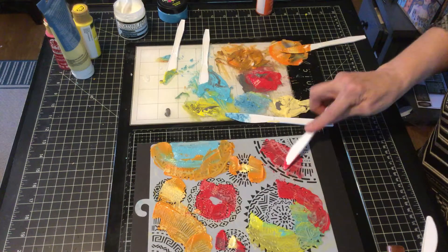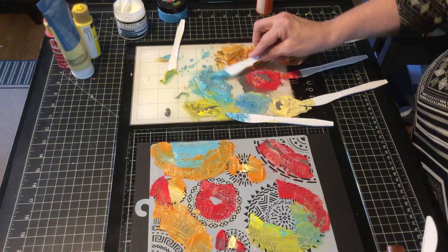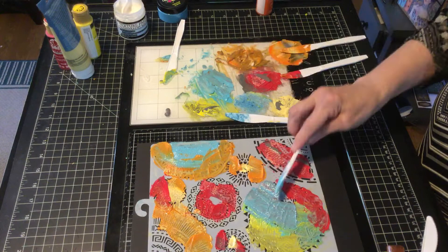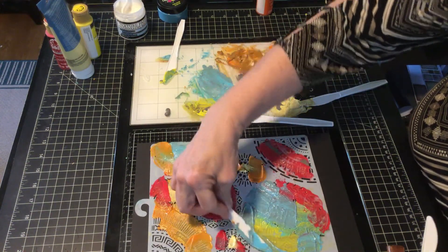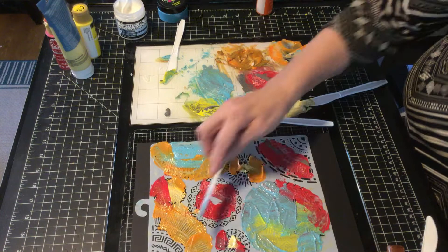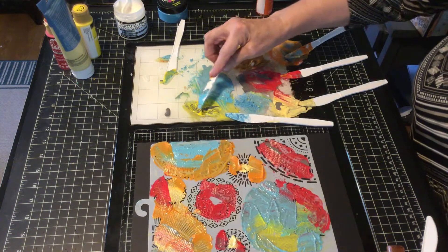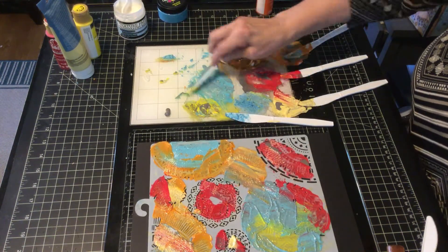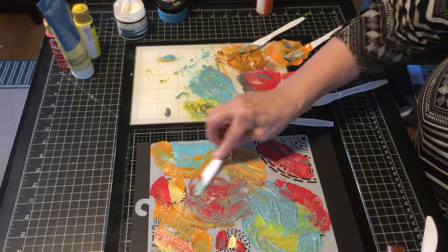I'm going to try to do most of this with the amount of paint I have here and we'll see how it comes out. What's interesting about adding the paste is you get a texture. You could dab it with acrylic paint and have a beautiful color set, but if you use the texture paste, when you're done you're going to have a lot more raised portions. You can then cut out your circles or your medallions and add them wherever you want.